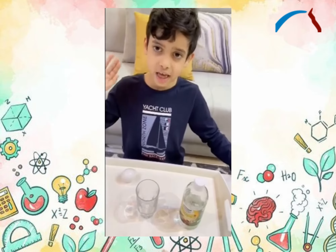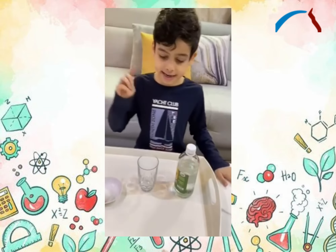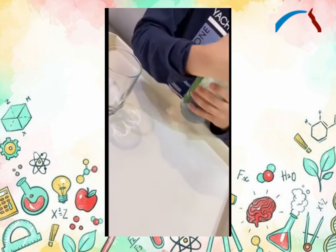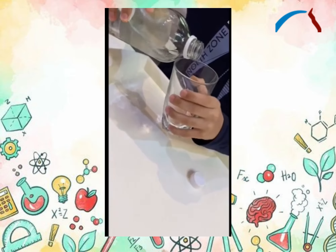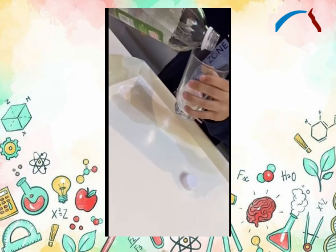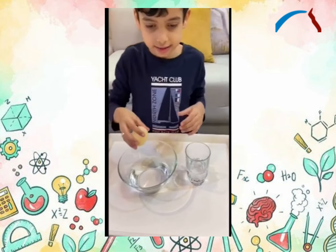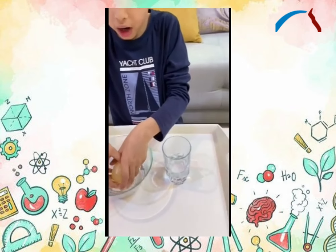Today I will show you a fancy egg experiment. I need one cup of vinegar and an egg. Now I put the egg in the cup. Next, fill it with vinegar to cover the egg. And then let it sit for 24 hours. And then I have a bouncy egg!